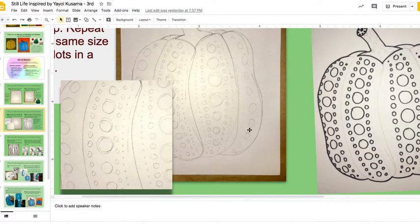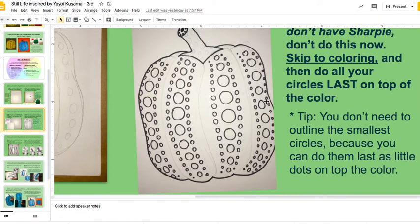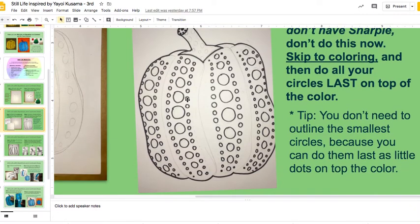If you have a Sharpie, you can continue with me in this order. Here I started doing my spots with Sharpie, outlining them, outlining the pumpkin, so I know exactly what's going to be where. And I did the big and medium circles — I don't need to do the littlest circles yet.